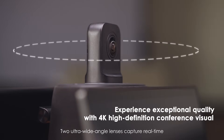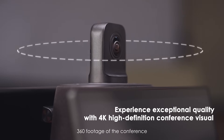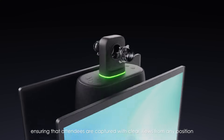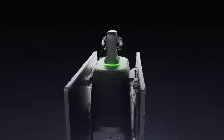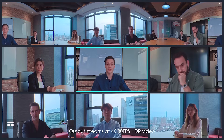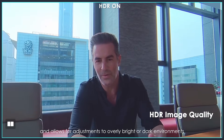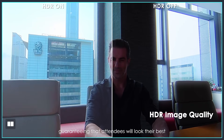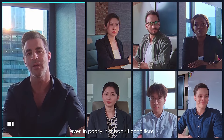Two ultra-wide-angle lenses capture real-time 360 footage of the conference, ensuring that attendees are captured with clear views from any position. Output streams at 4K 30fps HDR video and allows for adjustment to overly bright or dark environments, guaranteeing that attendees will look their best even in poorly lit or backlit conditions.